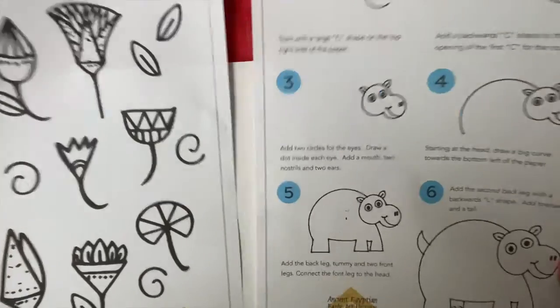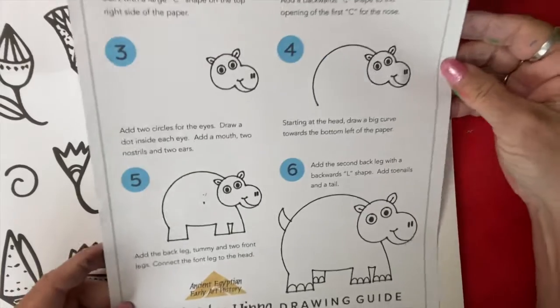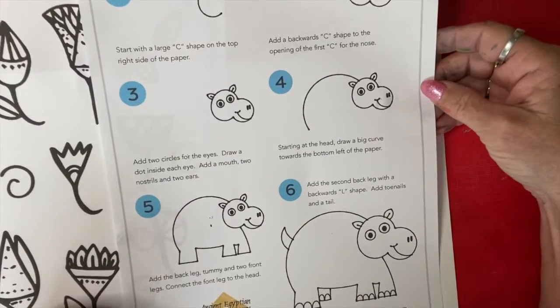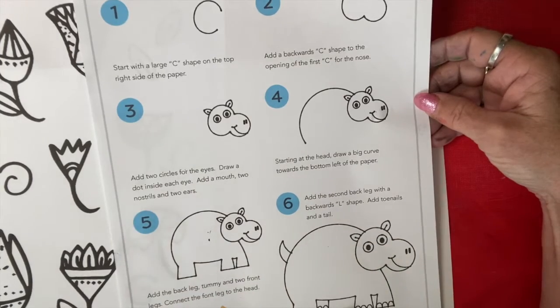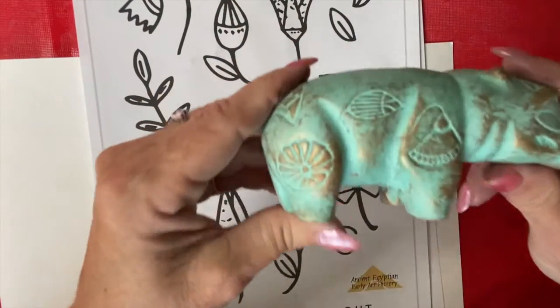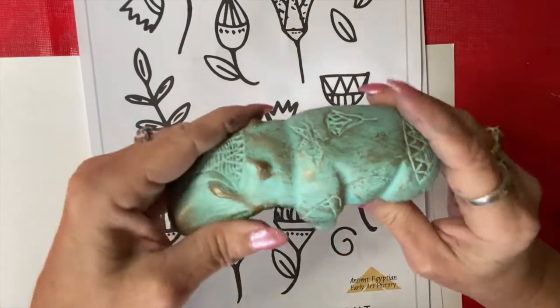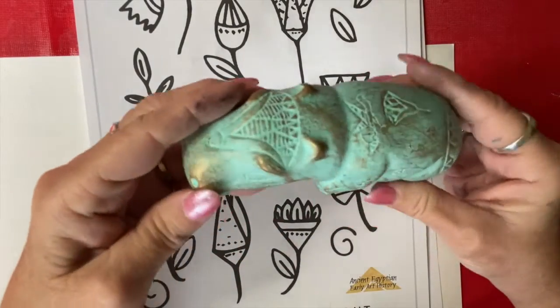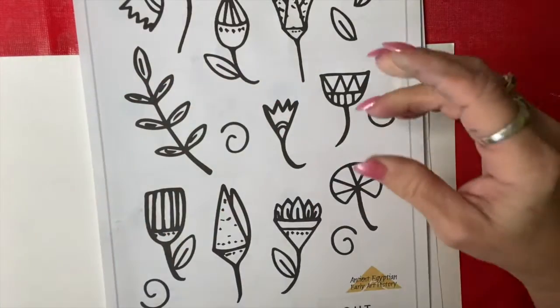In your packet you will find two pieces of paper with instructions on how to draw a hippo. You can pull that out and follow along. I'm going to draw as well so you can watch this video, but you might want to pull this out for a guide. There's also a reference sheet — we're going to draw the designs on the hippo, like lotus drawings of the lotus on the hippo.